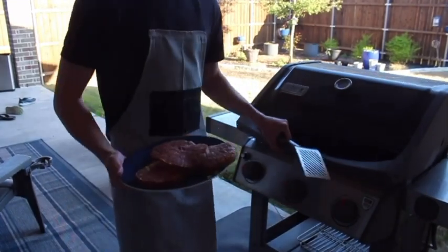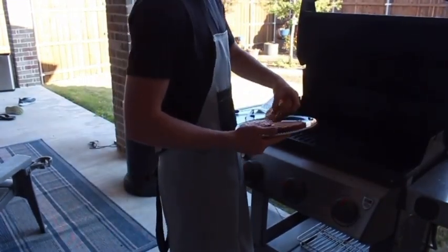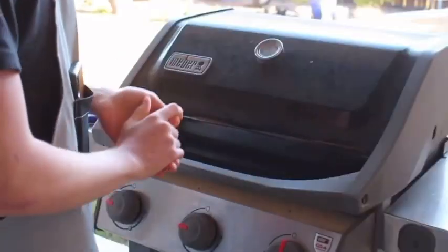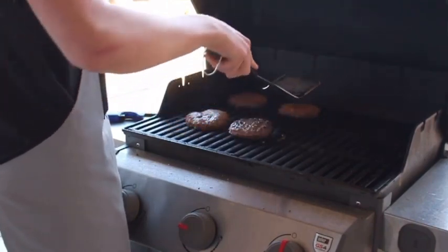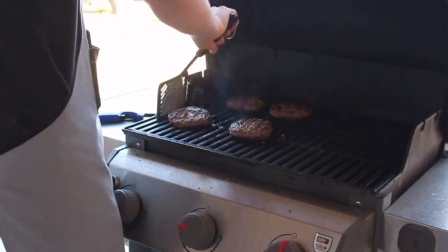Now that you've got the grill fired up, let's put your burgers on the grill — no sizzle today either. Now you're going to let them sit nine minutes and then flip them. It is time for our first flip after nine minutes. That's it for nine more minutes.